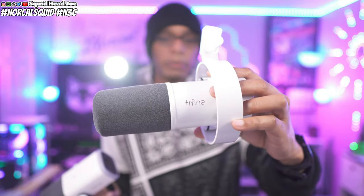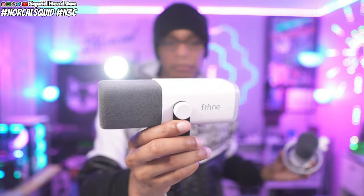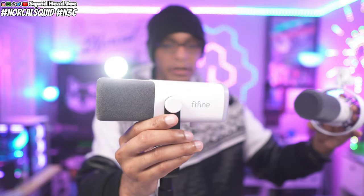Before we get into the sound test, I want to go over my overall thoughts on the build quality and any subtle differences I can see between the Fine Fine AM8 and the Fine Fine K688. Unboxing it, you can probably tell it looks a little more appealing on camera than the AM8, just based on the white finish itself.